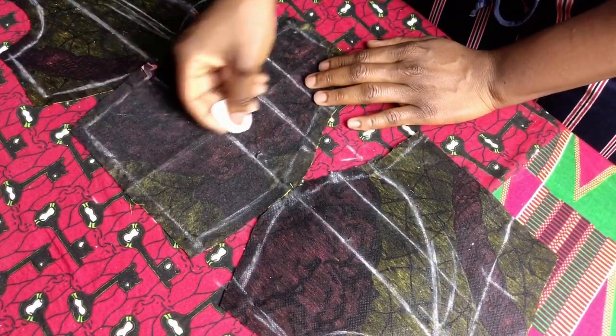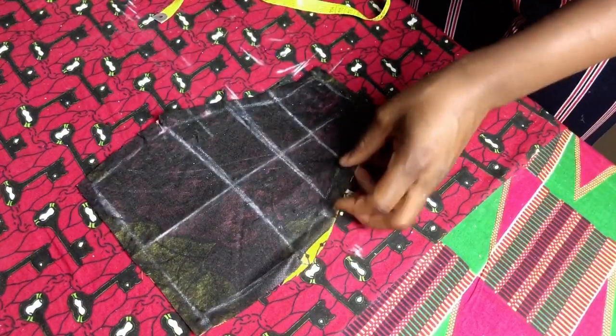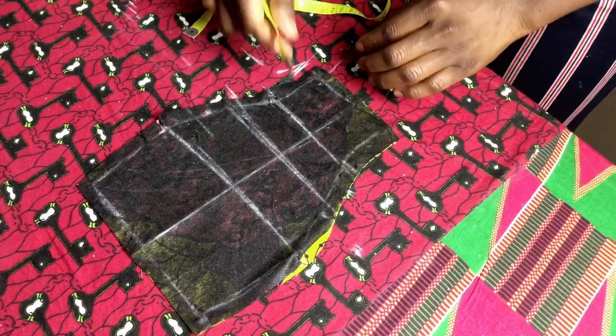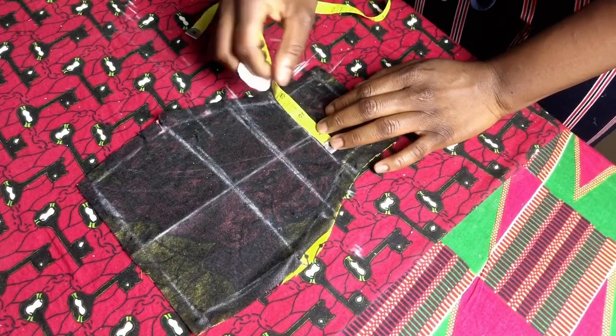To place the neckline boning, mark the center of the middle panel. Then at the underbust line, mark 0.5 cm to the left and the right of the center line and connect to the top as shown.